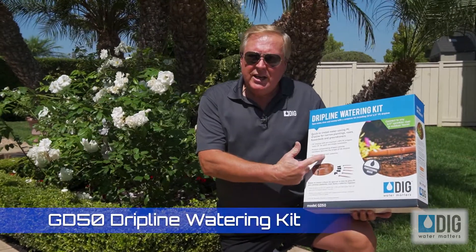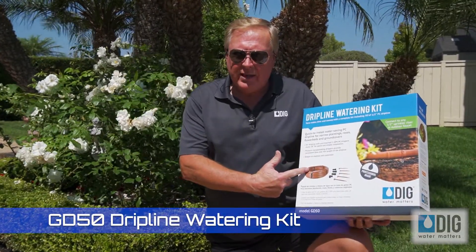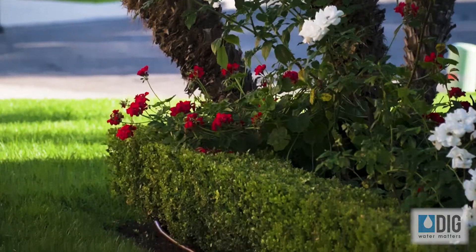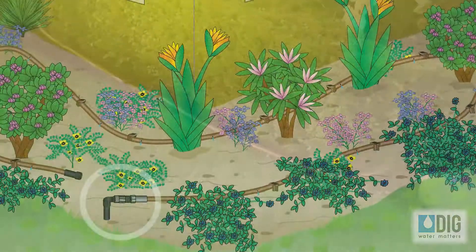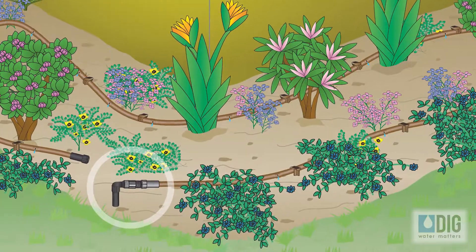Hello, my name is Greg Smith. I'm the National Retail Sales Manager for Digg Corporation. Today we're going to install this GD50 drip line watering kit to this yard, to this hedge area, and I'll show you exactly what it's used for because it runs off of a sprinkler riser as your watering source.